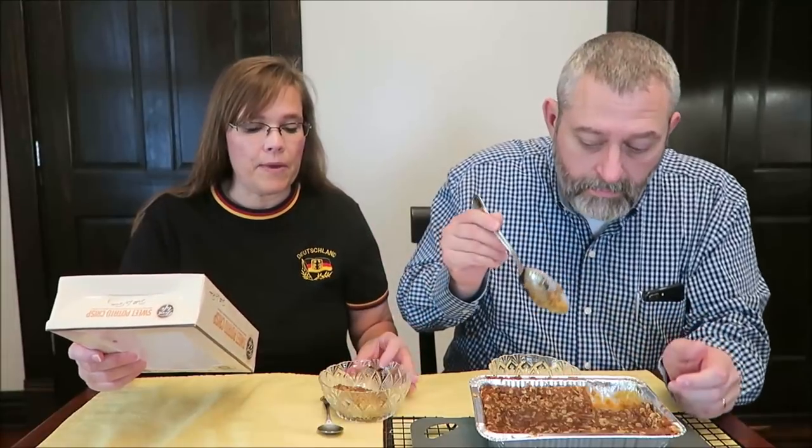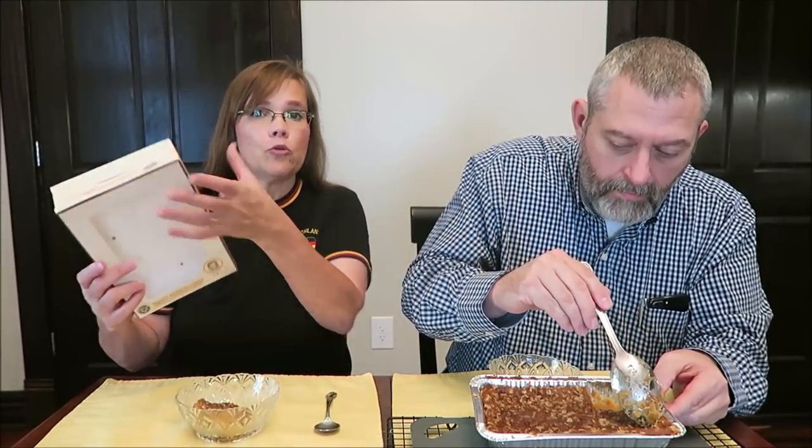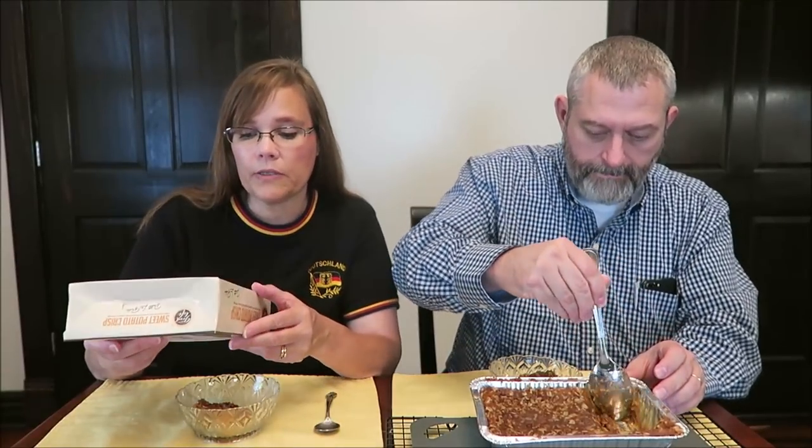If you want to bake it in the oven, preheat your oven to 350 degrees. Remove it from the box, place it on a baking sheet in the middle rack for 10 to 12 minutes. I left mine in for the full 12 minutes. For the microwave, scoop a serving into a microwave-safe dish or bowl because you can't put this dish in the microwave.